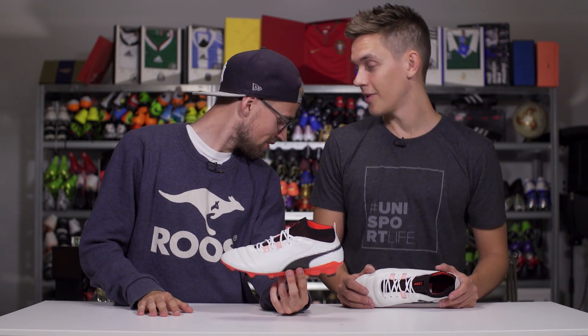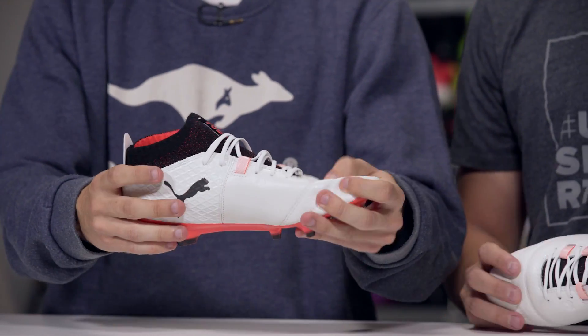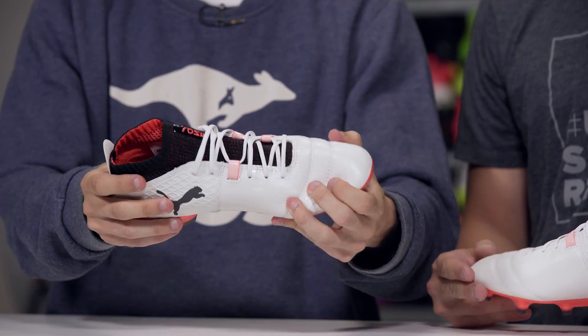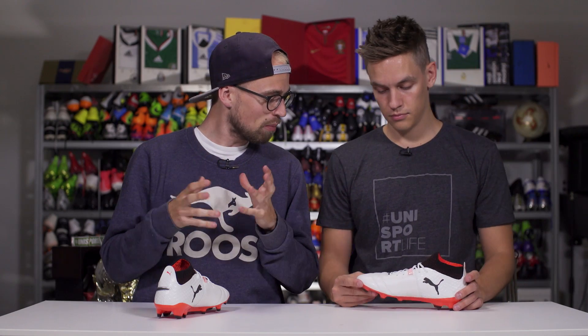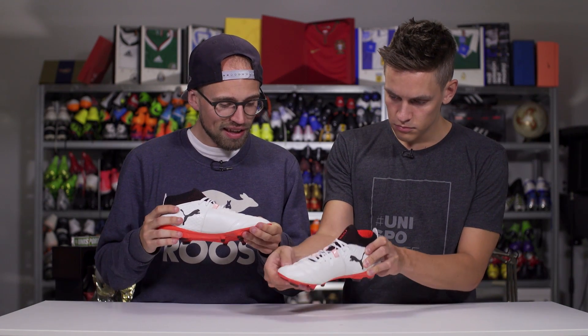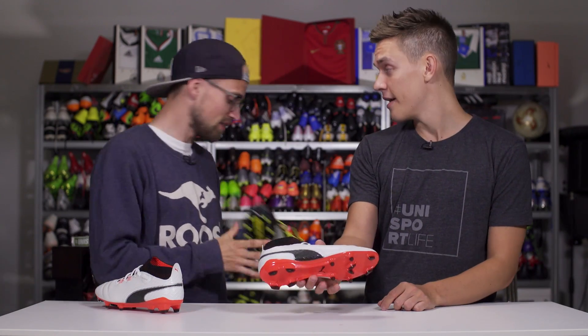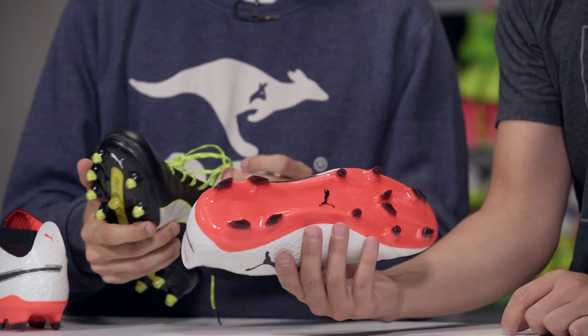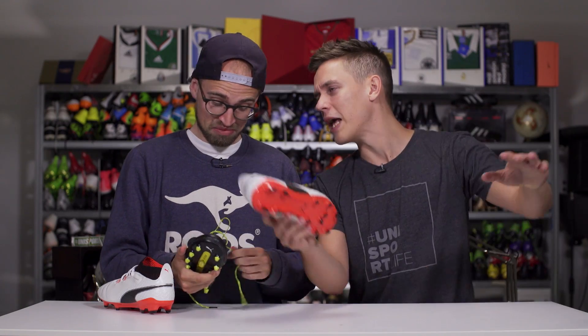It was not what I was expecting. Initially when I saw them in hand I was a little disappointed because it doesn't seem to be the most premium leather. It looks like cheap leather because the grain is a bit more rough, bigger grains — but it actually is incredibly soft. Compared to the Evil Touch, I'm not going to compare it to the Evo Speed because honestly there's nothing about the Evo Speed in this boot. This is not a speed boot.